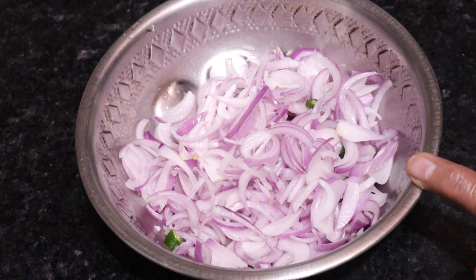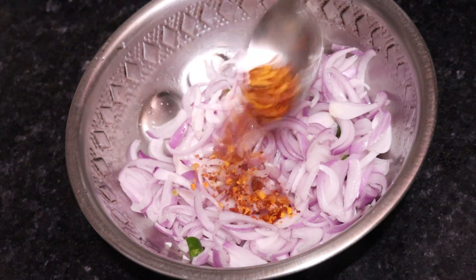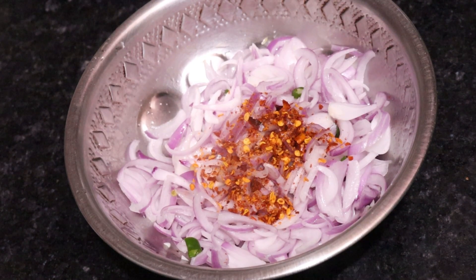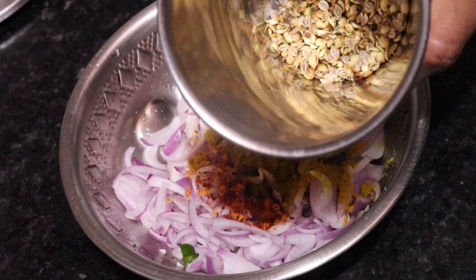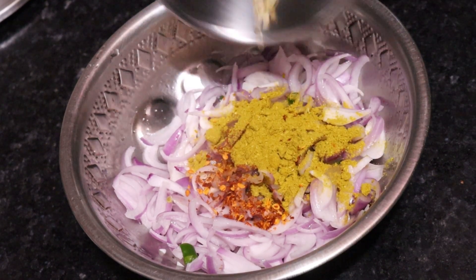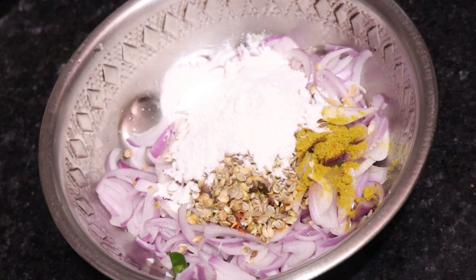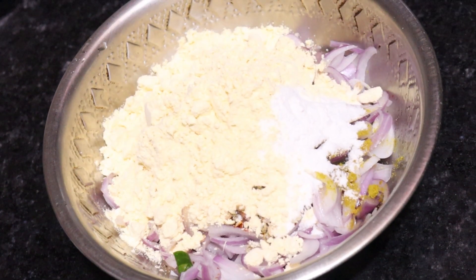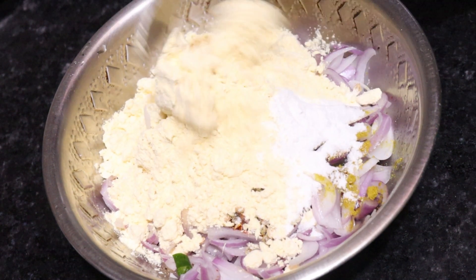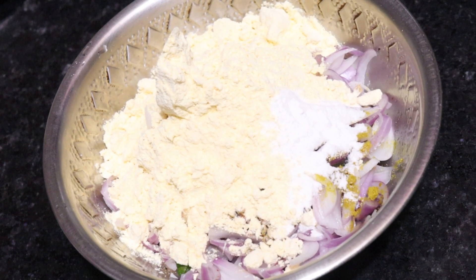Mix and dress it well. Next, we are going to add a little bit of chawal kata (rice flour). If you don't have chawal kata, you can skip it, but you have to increase the quantity of the basin. The chawal kata is added because it gives a good flavor.